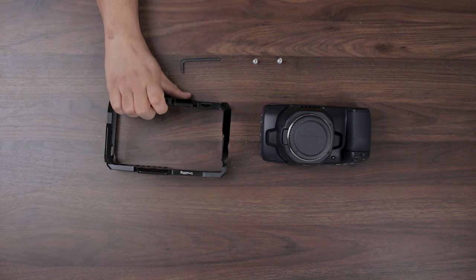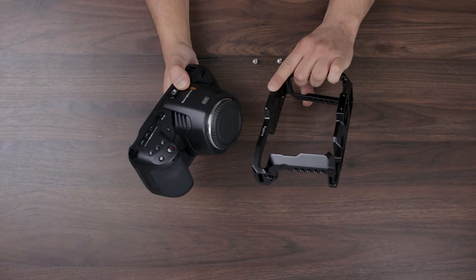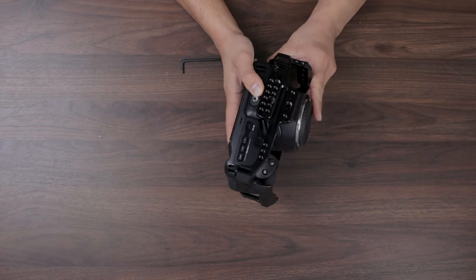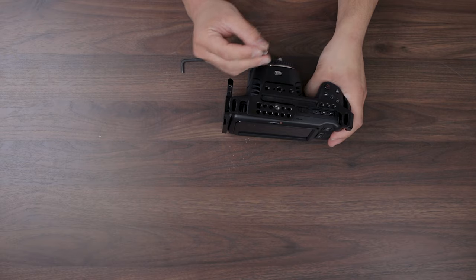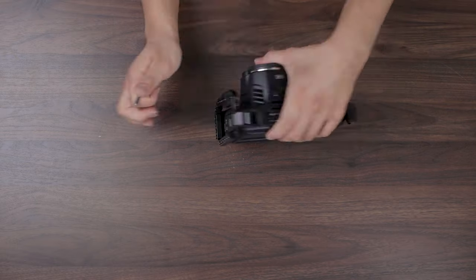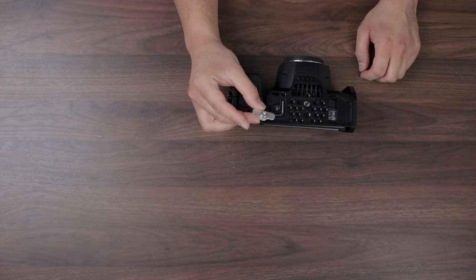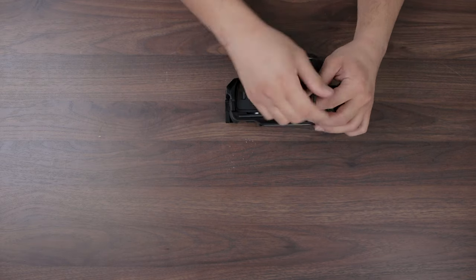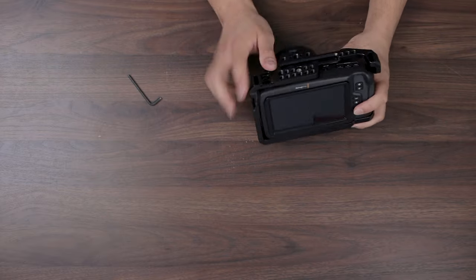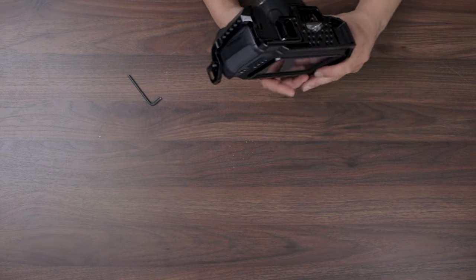So the first thing you do is come from the back. The SmallRig logo is going to be the front, so we're going to go ahead and slide that in here and slot this into the camera. I went ahead and found the correct screw — you're going to find something like this and this goes in here. So we got the cage — it's got multiple mounting points, different size threads: quarter inch and three-eighth inch.